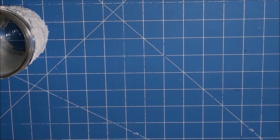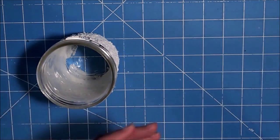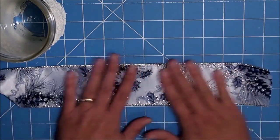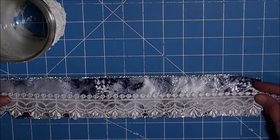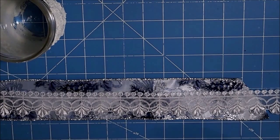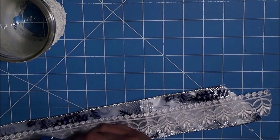I want to decorate this up, and instead of traditional colors I want to go with blue, silver, and white. I have this ribbon in my stash — it's two and a half inches but it's way too long, so I'm going to fold it where I want it. I also found this lace in my stash and I kind of want it to peek out just a touch from the blue. This is a wire ribbon — just stuff I already had. I'm going to tack that down with my hot glue gun where I want it to be.